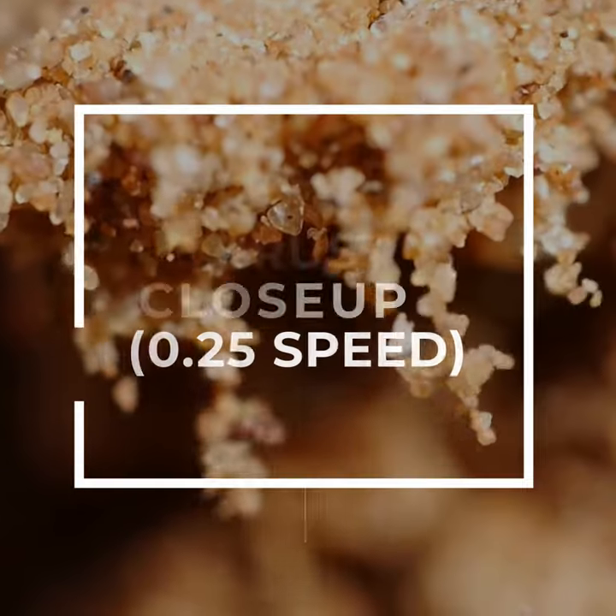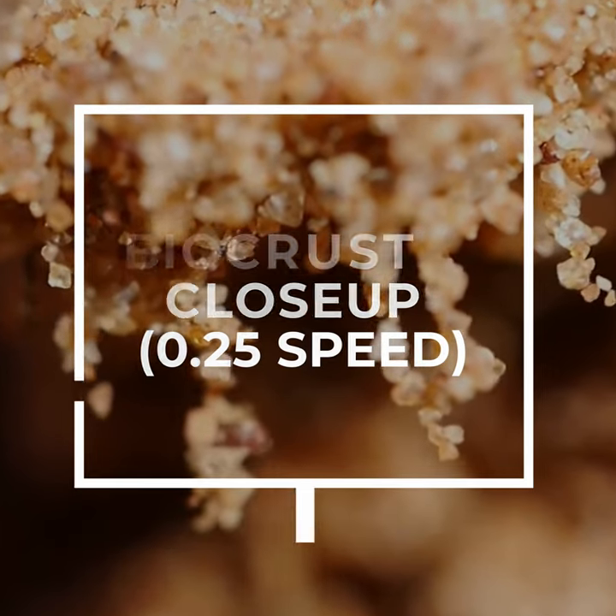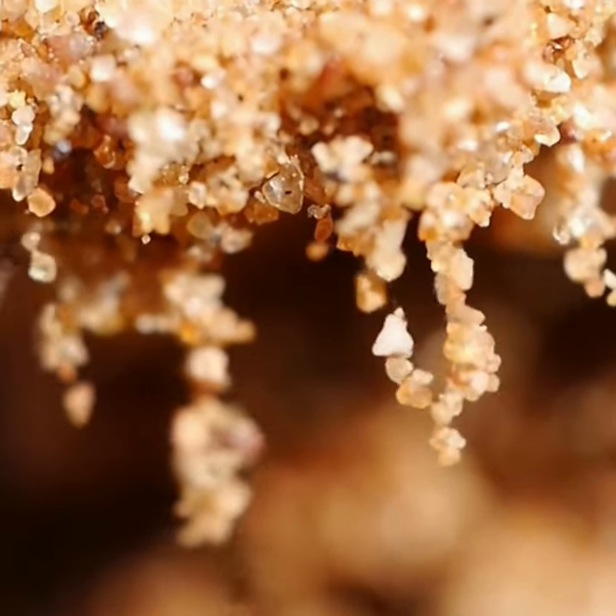When Biocrust gets wet, they move around and create this stringy sticky residue that helps to bind the soil together. This keeps soil particles from being blown away in the wind.